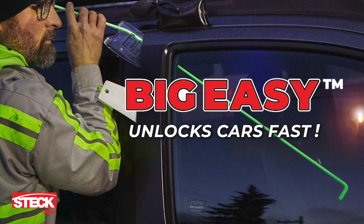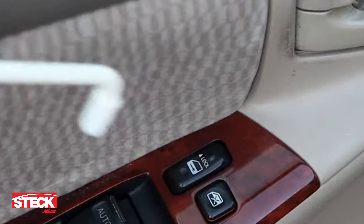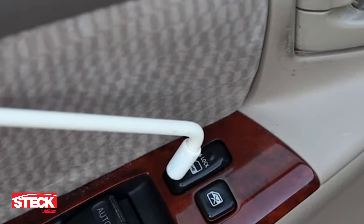The Big Easy from Steck Manufacturing unlocks cars fast without damaging the door. The tool is made from quarter-inch steel, which is pliable enough to form, yet carries enough strength to allow the tool's user to manipulate a locking mechanism.